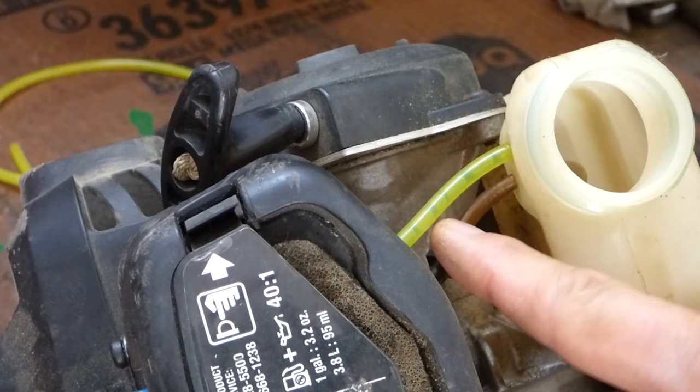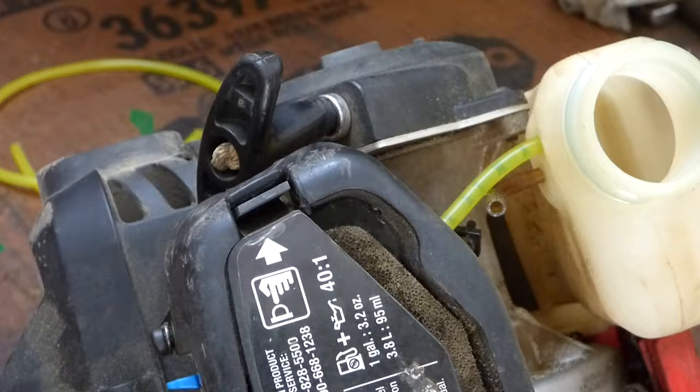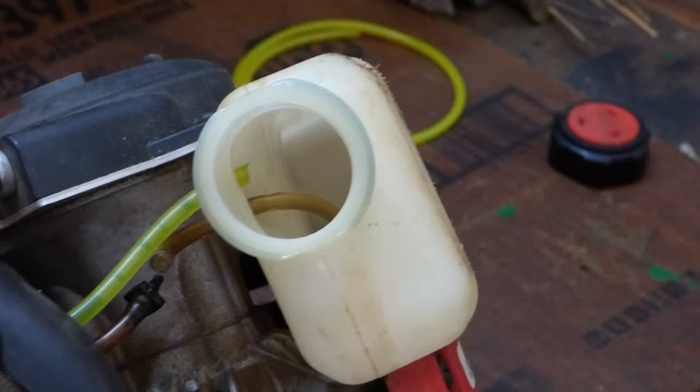This line is not brittle, so I'm going to disconnect it at the connector here and replace it from that point down to the filter.